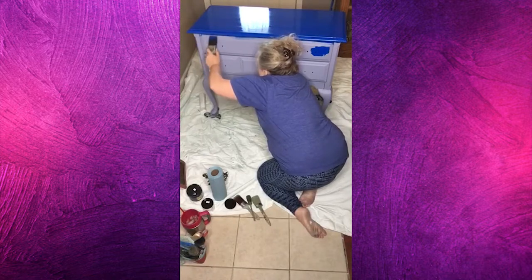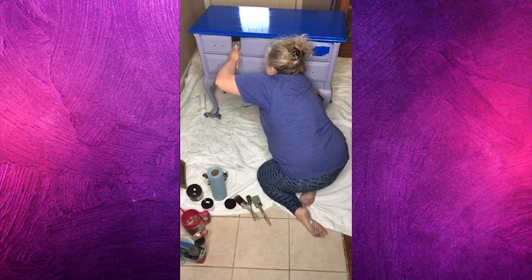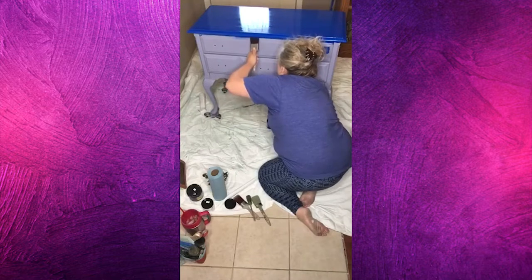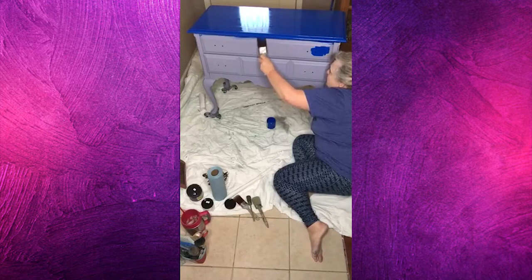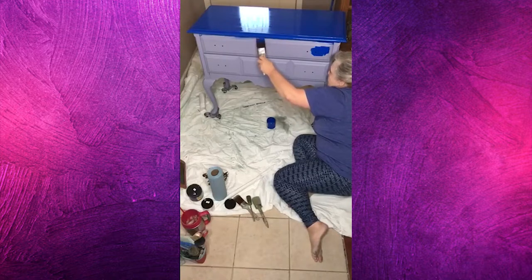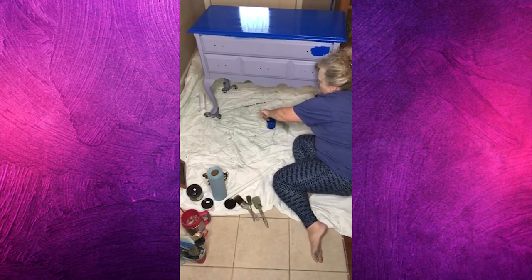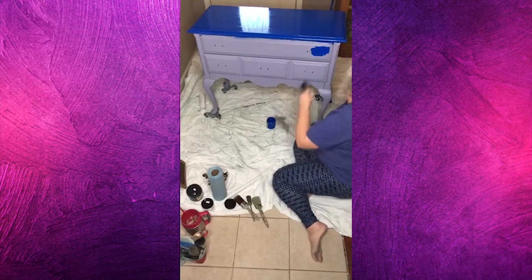Make sure and get up under this edge. If I didn't know about that black wax, I'd be starting to doubt myself right now with this blue. A lot of people paint with their pieces up on a table — that's what most of the men I know do — so you're not crawling around on the floor. I have a table I work on at work, but here at home I'm at the edge of my living room and I just didn't want to bring tables and everything else in here.